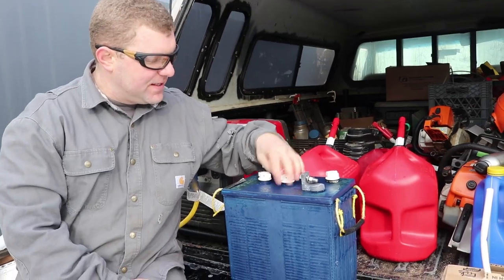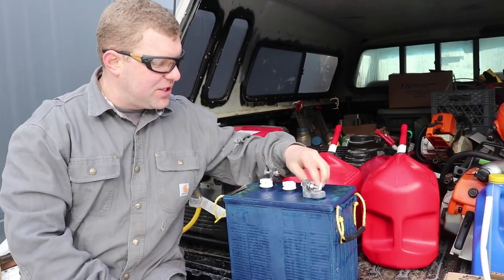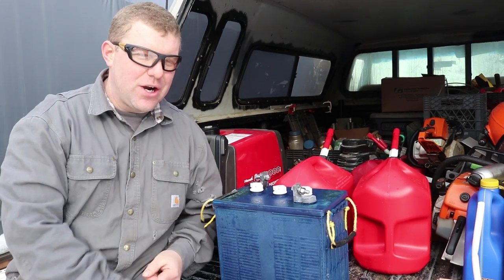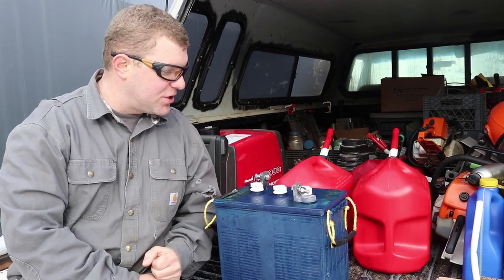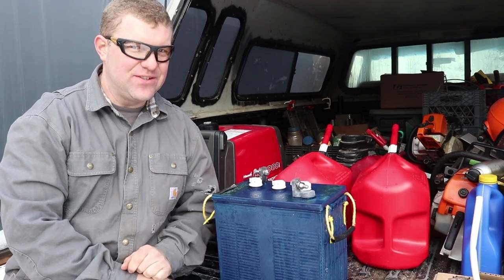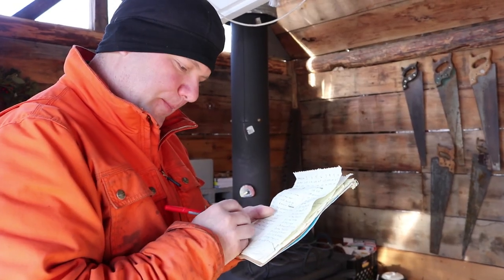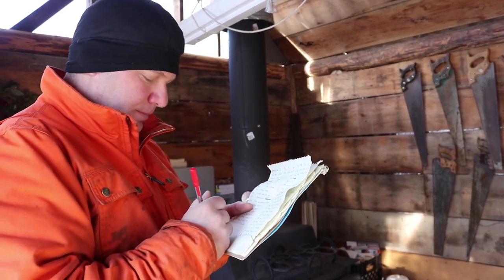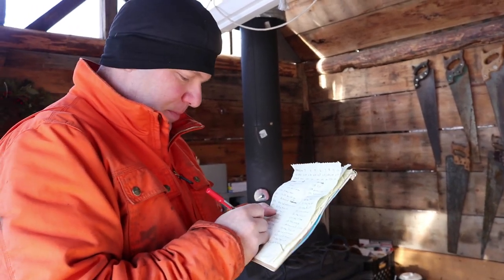Next step is to throw this on the charger for a few hours and try to get it through a full charging cycle. I might actually put it through two charge cycles just to make sure. Then we'll do a voltage check and I also want to check the self-discharge. It's a new day and we have about an hour and a half to be productive before we've got places to be. Busy, busy, busy!